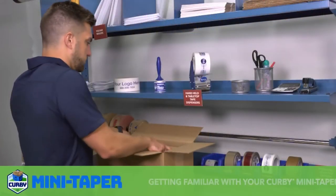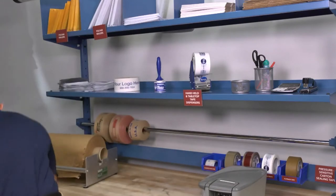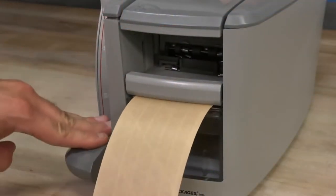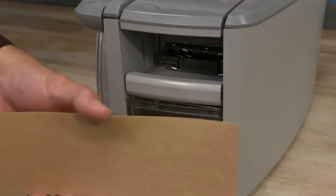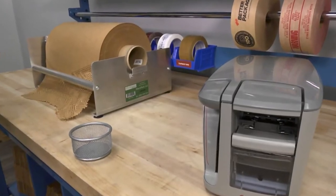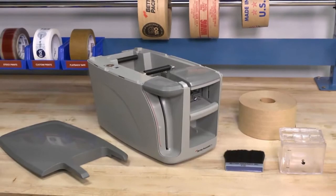The Kirby Mini Taper is a lightweight, portable, yet sturdy water-activated tape dispenser that is intuitively designed to wet and dispense water-activated tape. Its small footprint and portability make it ideal for small businesses who have established a following for their products online. Now with the Kirby Mini Taper and Kirby water-activated tape, small businesses can truly pack like the pros.